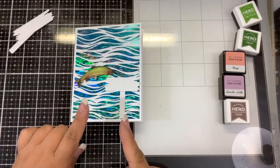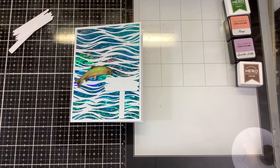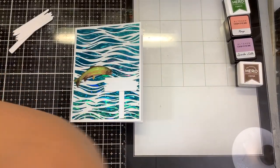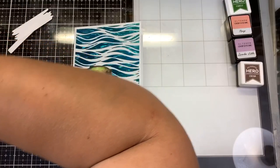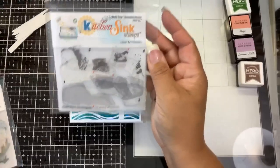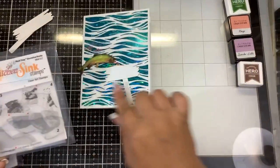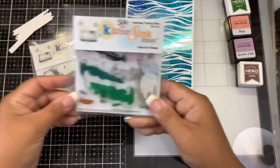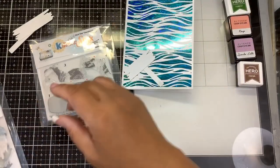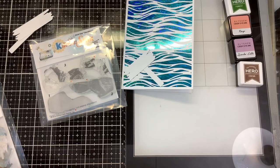Let me show you some of the other stamps that this would coordinate with, because they were launched last summer. You can make a really nice scene. Some of the new ones launched last year were the Shoreline Rocks - if you fish for trout it's often in a trout stream, so this would be perfect to put some rocks down below. Here is the Bass Fish - so you have two different fish. The Bass Fish was released last summer, and now we have the trout. The Fishing Basket and the Reel and the Creel would also coordinate.